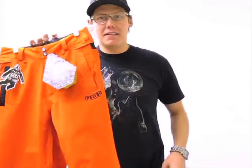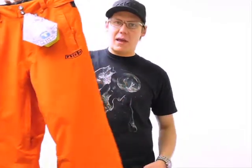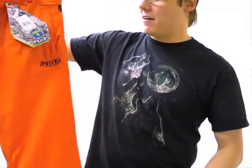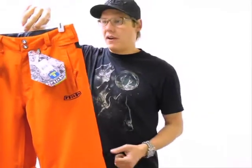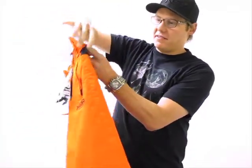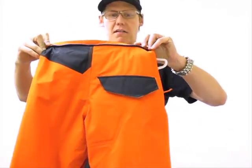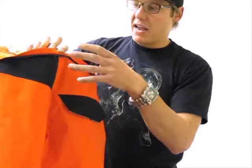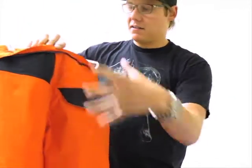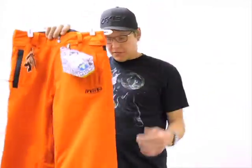Ryan Moore here from Axel's Closet. I want to talk to you about the Volcom Hunter Insulated Snow Pant. Right off the bat, this is an awesome little pant here. One of the features I wanted to point out is the zip tack function — one of my personal favorites. It helps keep all the snow out, keeps you dry on those deep powder days. The jacket and pant actually zip together, creating a nice snow-tight seal.